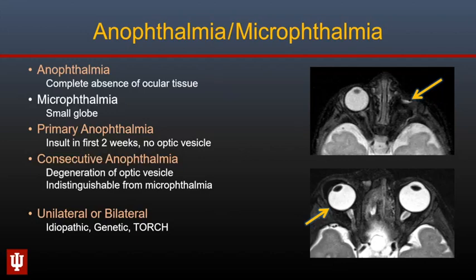Moving on to disorders of the globe. Complete absence of ocular tissue is anophthalmia, while a small appearance of the globe is microphthalmia. Primary anophthalmia occurs because of an early insult to the developing embryo within the first two weeks of life, so that no optic vesicle can form. Consecutive anophthalmia occurs because of degeneration of the previously formed optic vesicle and may resemble microphthalmia later in life. Both anophthalmia and microphthalmia may be unilateral or bilateral, can be idiopathic, associated with genetic abnormalities, or occur due to in utero TORCH infections.